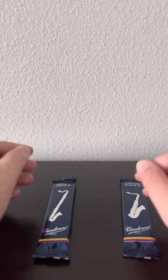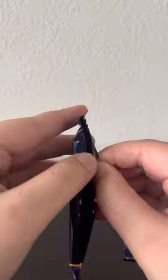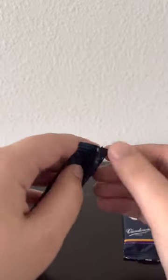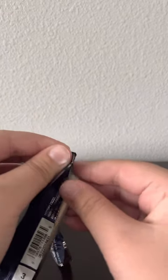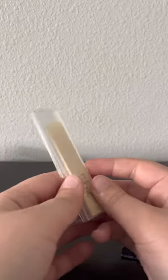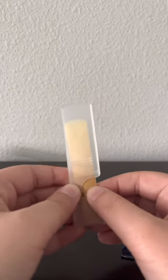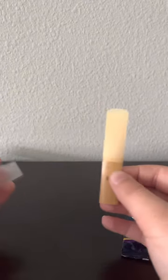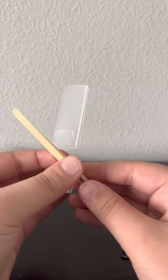We'll start by opening our first one, a bass clarinet reed. I play on a bass clarinet, so this should be good. As we can see here, a bass clarinet reed has the defining features of the bass clarinet. It has a clean, satisfying reed.